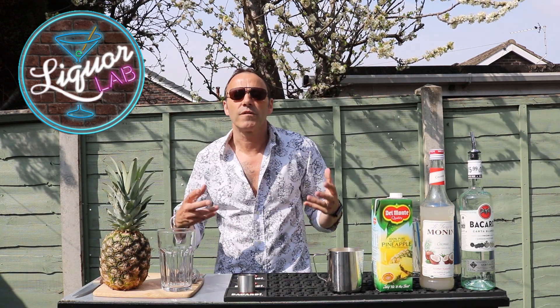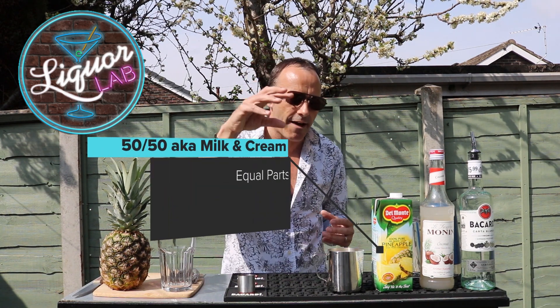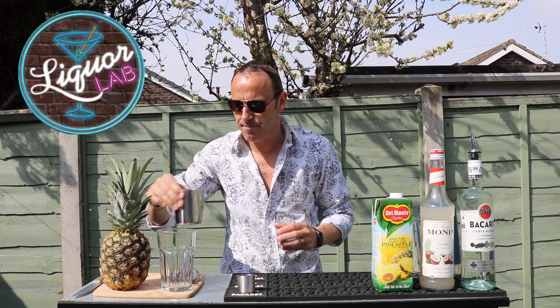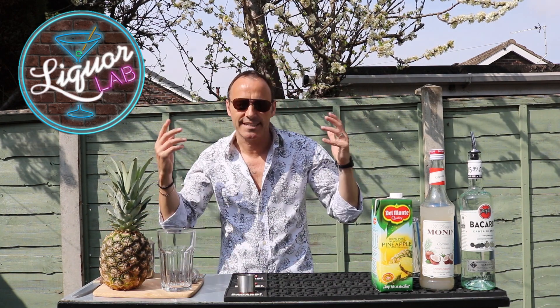And last of all, we want that really creamy kind of taste, so we can have milk and cream. This is 50-50 mixed in here — half milk, half cream, done in the jug there. So that's all the ingredients, let's make the cocktail.